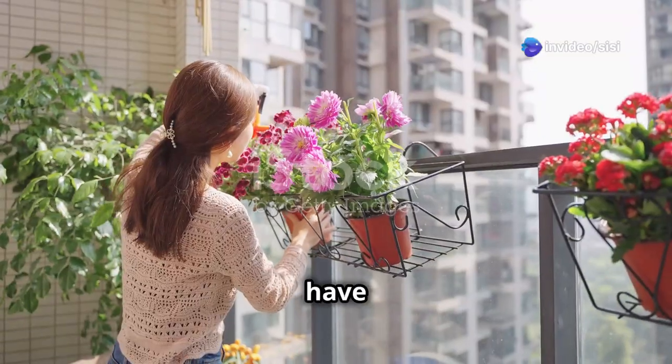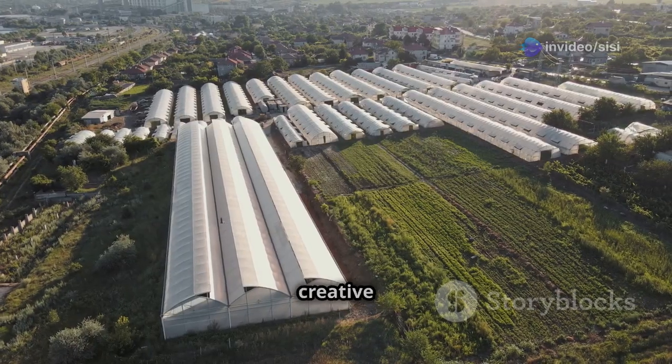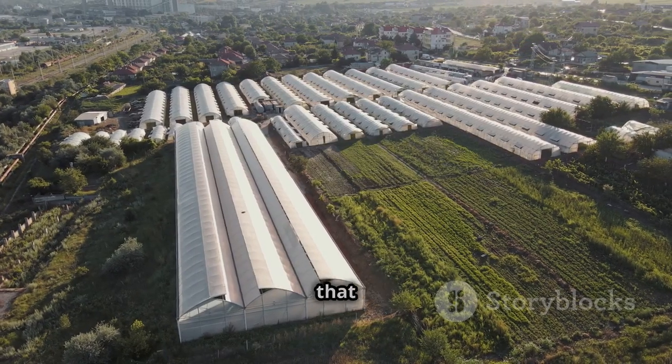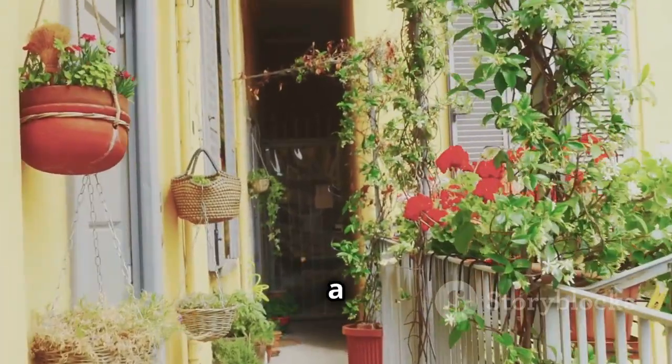Hey urban gardeners, think you don't have room for a greenhouse? Think again. Today I'm going to show you some creative and affordable greenhouse designs that are perfect for small spaces, whether you have a tiny backyard, a balcony, or just a patio.